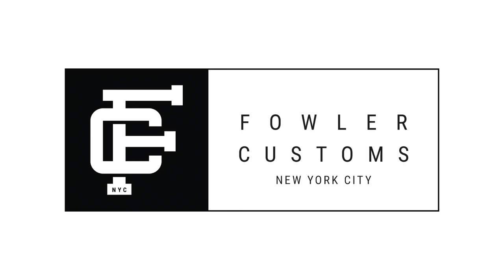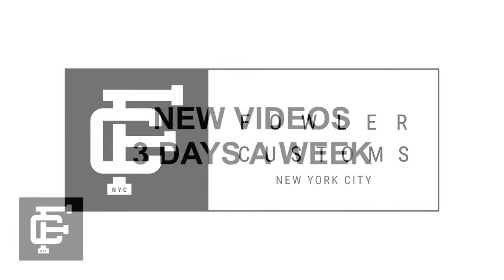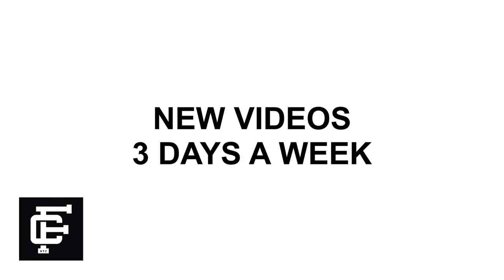What's up, everybody? It's Seth from Fowler Customs, and today we're reviewing the Ares Air Jordan 1s. Thanks so much for tuning in, guys. Make sure to hit that subscribe button down below if you haven't yet. But with all that being said, let's get into it.